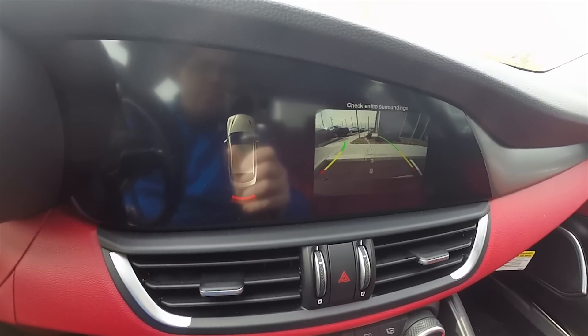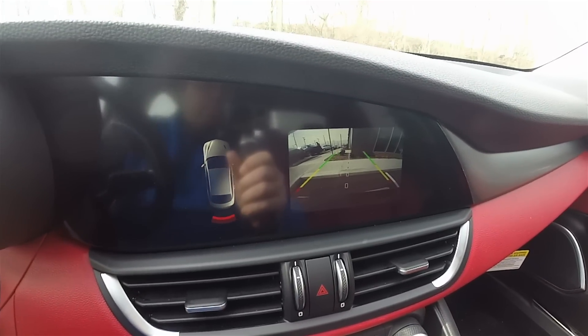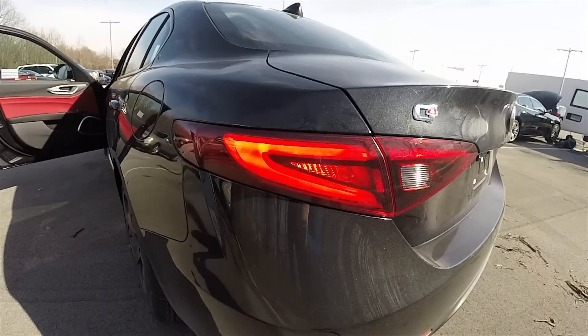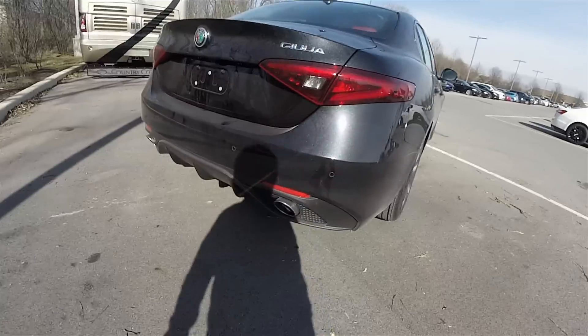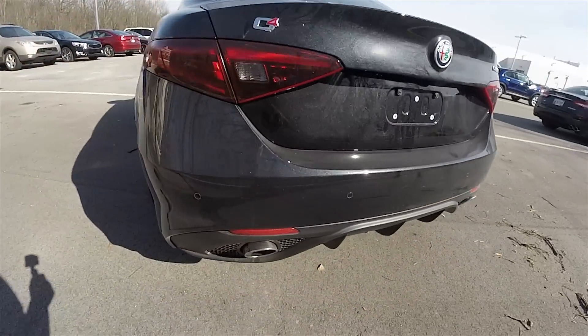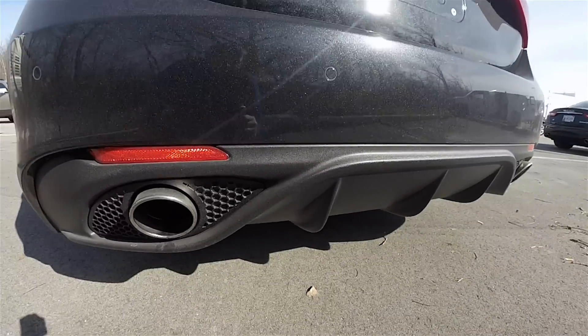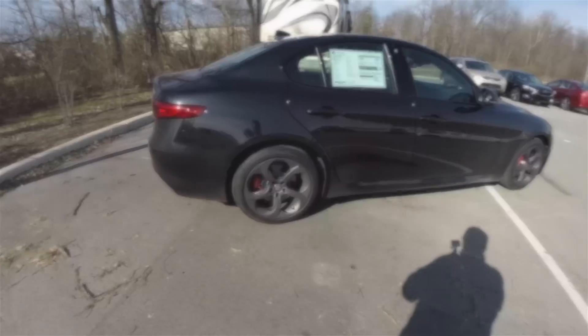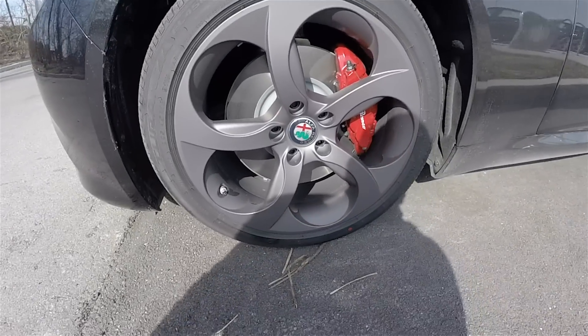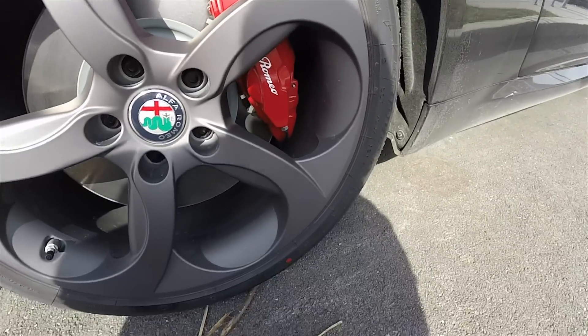This vehicle is equipped with a Parkview backup camera which activates in reverse. It does have active guidance lines, and you also have your ParkSense parking sensors display readout, LED turn lamps and stop lamps. You have the sport rear fascia with the dual bright-tipped exhaust, and the 18-inch sport aluminum wheels with the red calipers and white Alfa Romeo script.